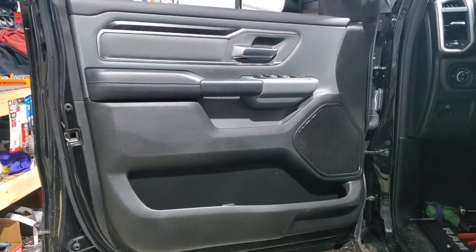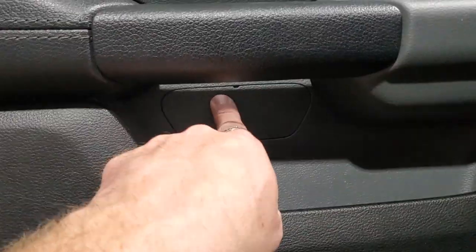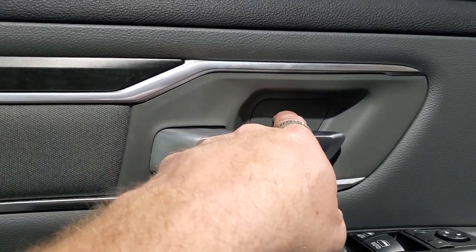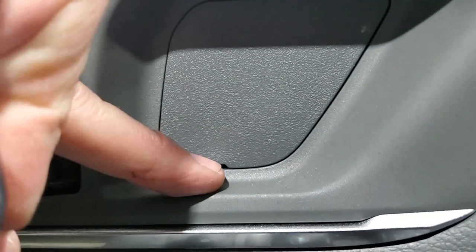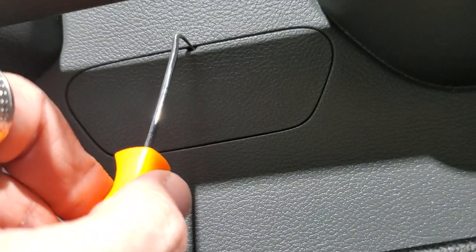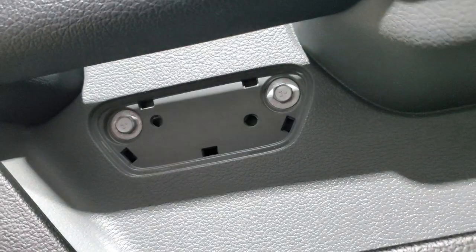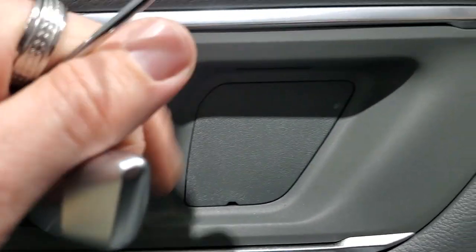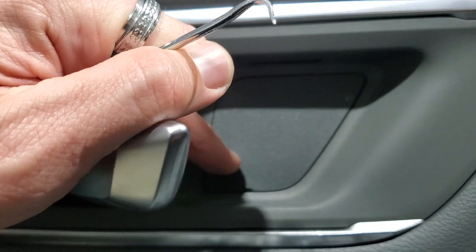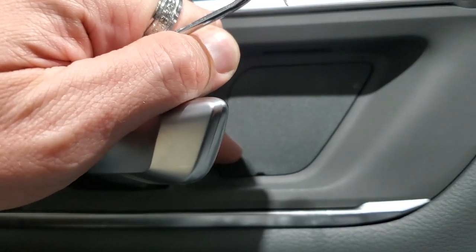This is the front driver's side door panel that we're going to be doing today. To start, we're going to take off these two pieces on the bottom and the part on the top. They have a small little opening on both where you can stick your pick tool right in. When you stick it in there, you can just pull down — boom, comes right out. Same way with the top, but you want to be careful. There's a really heavy-duty clip right here, so be real gentle around this area.